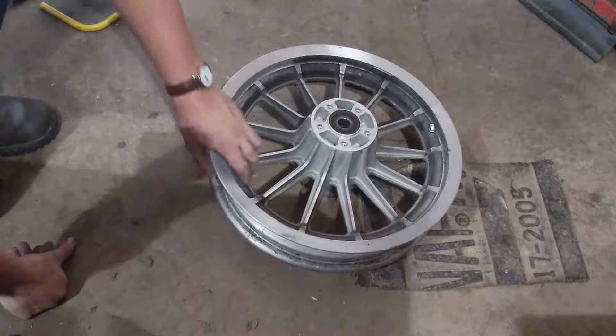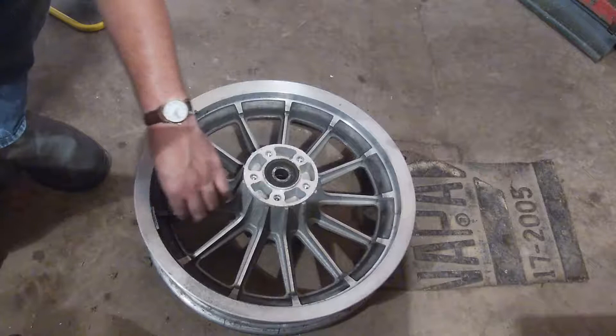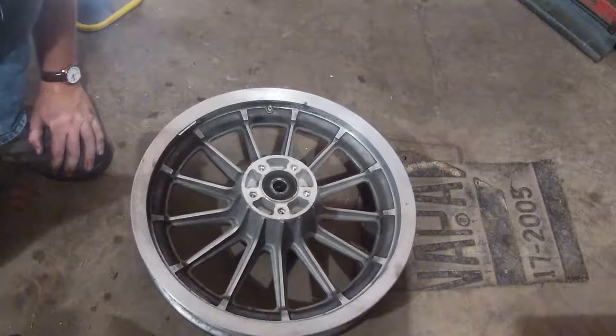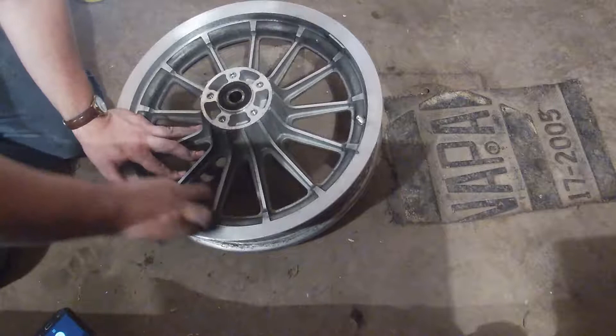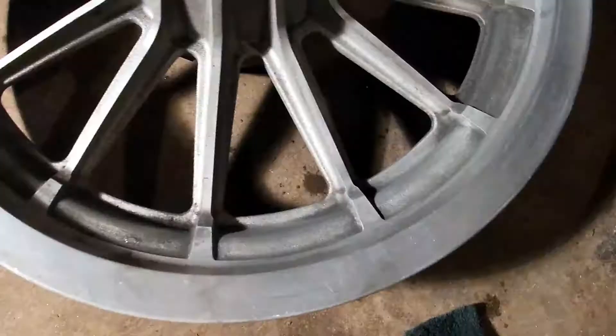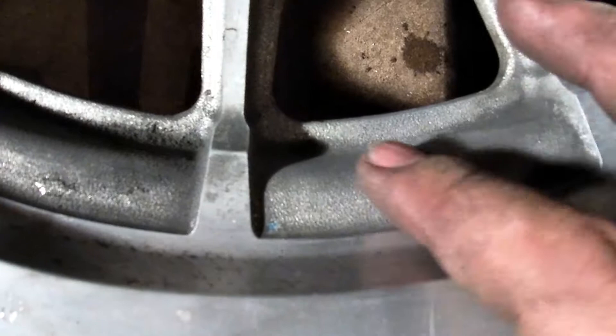Now we're going to get this rim painted up. One of the first things we need to do is clean all this metal. The edges we're going to polish, and the harder part is all this cast stuff that's actually getting a nice paint job. So you're going to get something like a wire brush and just go and clean those up. You can also grab something like a scouring pad — that should work well too.